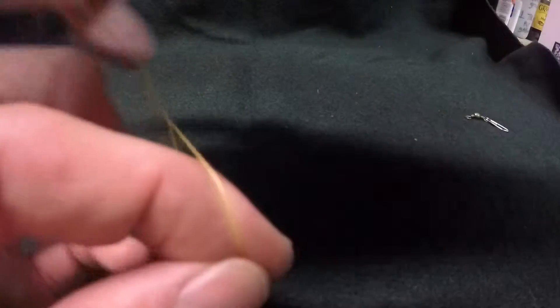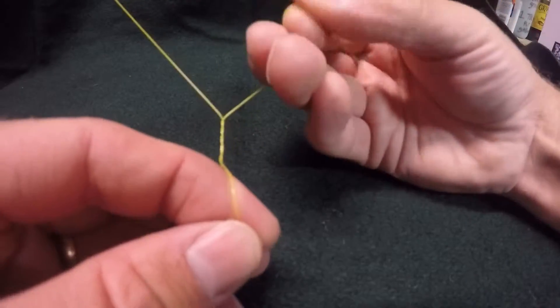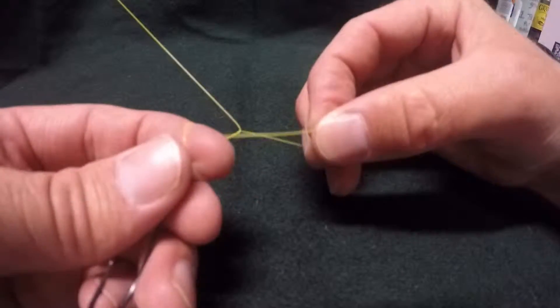One, two, three. Take your tail and stick it through the loop that you left.